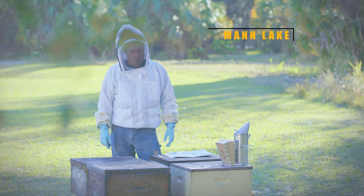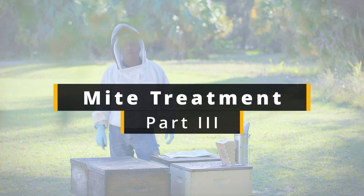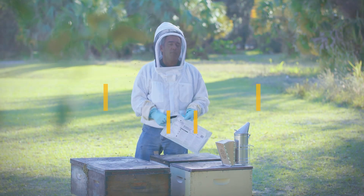Hi, it's Frank. In the bee yard, we are going to treat this hive for mites. Today we're going to use a product called Formic Pro.